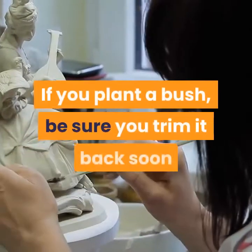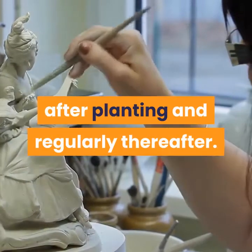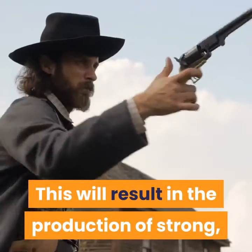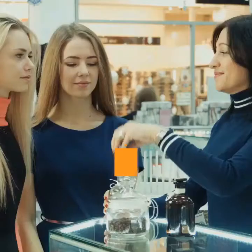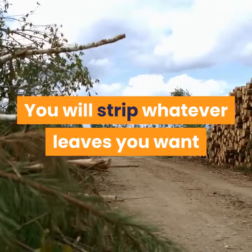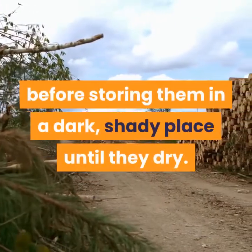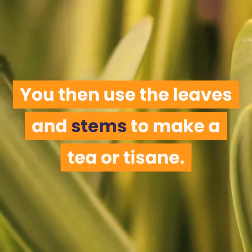If you plant a bush, be sure you trim it back soon after planting and regularly thereafter. This will result in the production of strong, healthy shoots and perfectly oiled leaves. The fragrance from rubbing the leaves will be ideal. You will strip whatever leaves you want before storing them in a dark, shady place until they dry. You then use the leaves and stems to make a tea.